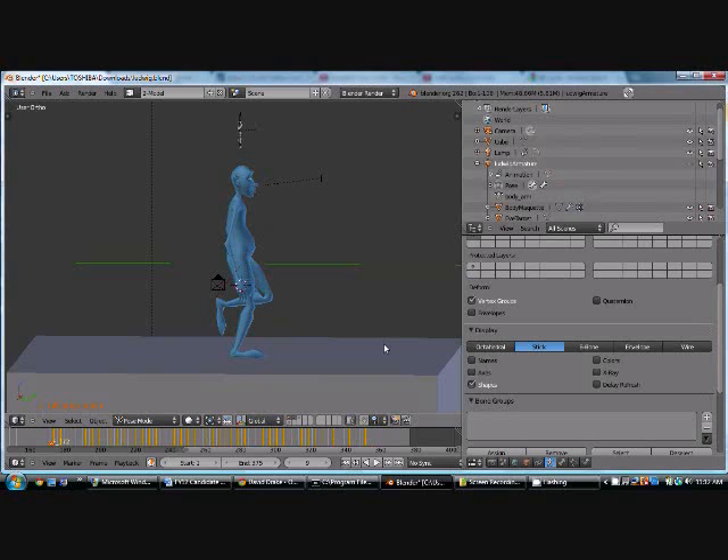And so here is the rendered version of it. I hope you enjoyed the tutorial. I'm going to add the rendered version of it.